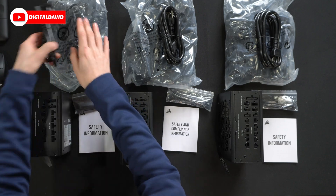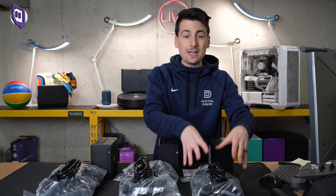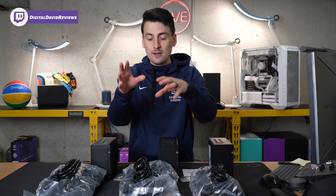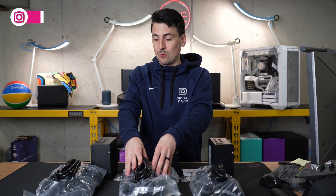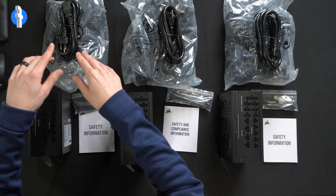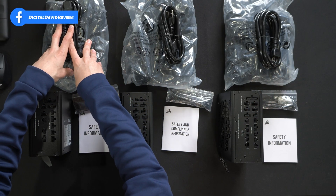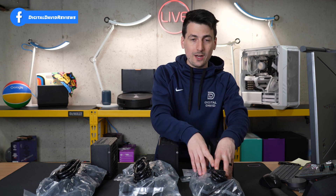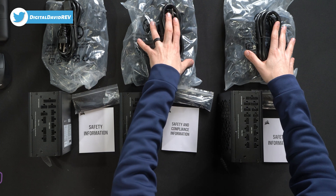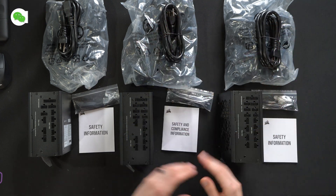I do want to point out with the included cables: you get three PCIe cables for the 850-watt version, five for the 1000-watt version, and six for the 1200-watt version. Also, with the 850-watt version you have three SATA cables, and you get four SATA cables for both the 1000 and the 1200-watt version.